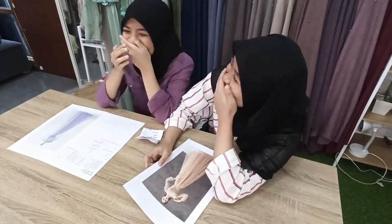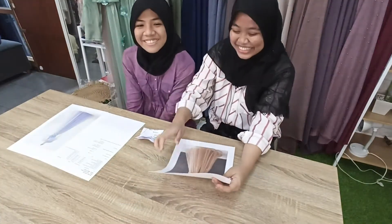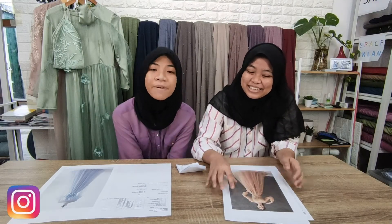Assalamualaikum, teman-teman. Nama saya Ica. Nama saya Anissa. Kita dari SMK 70, lagi PKL nih, di Butik Kakania.